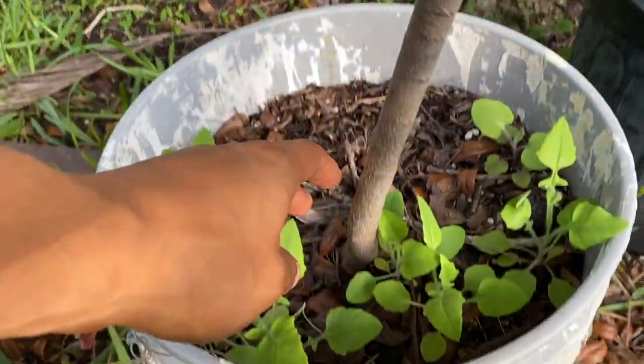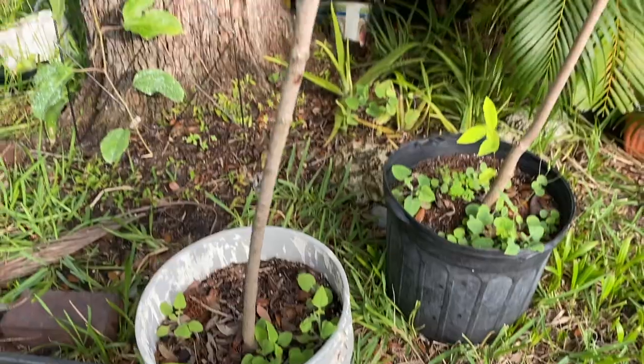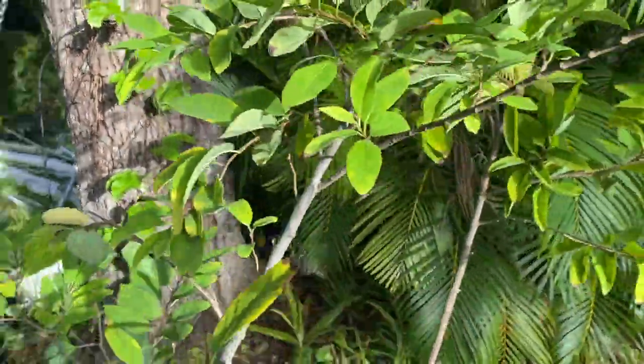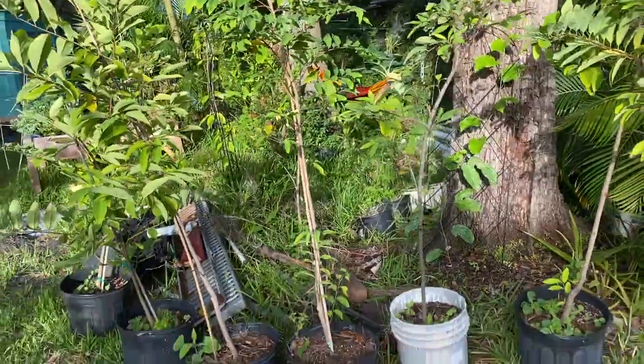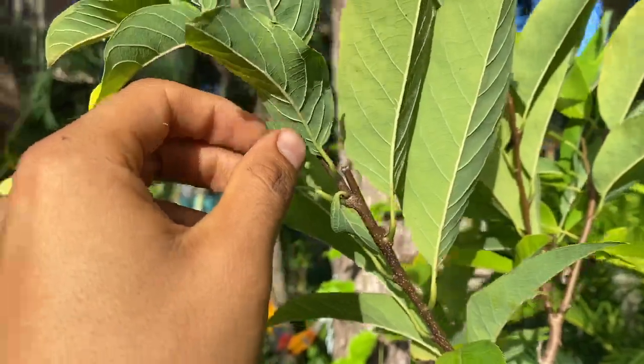These are just in five-gallon paint buckets. You can tell sugar apples are very easy to grow in paint buckets — these are all in pots as well. They will all go to the farm eventually and I'll plant them in the ground.